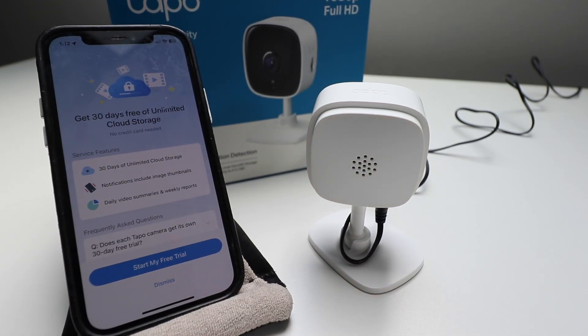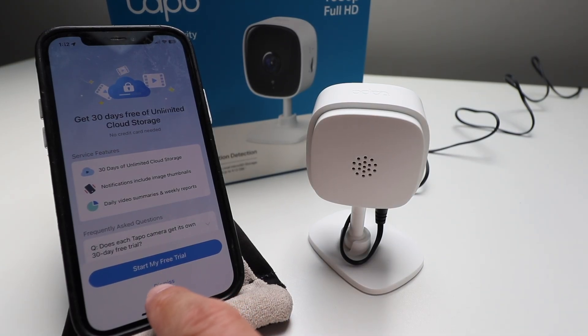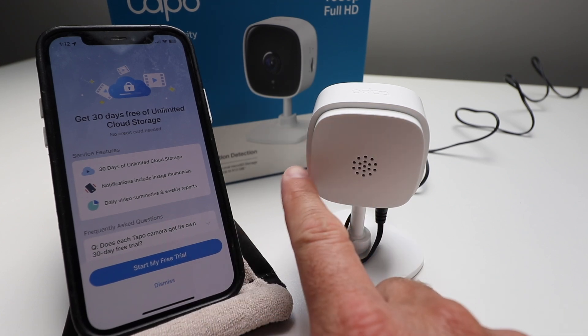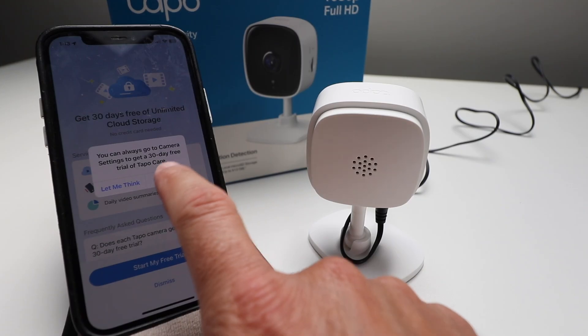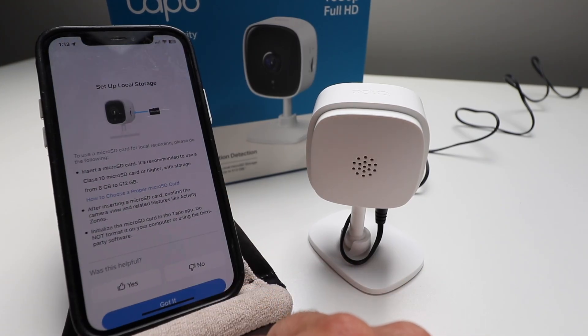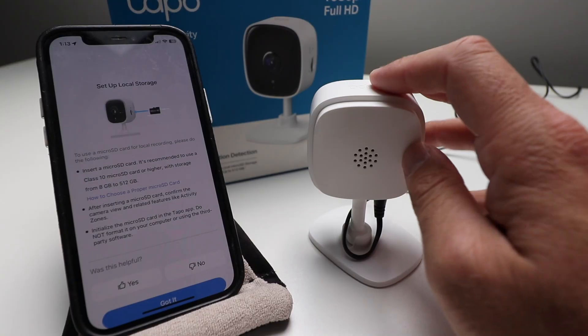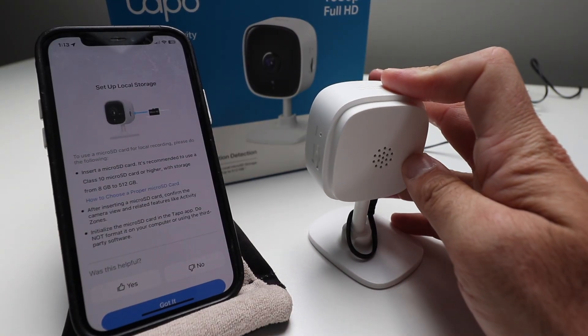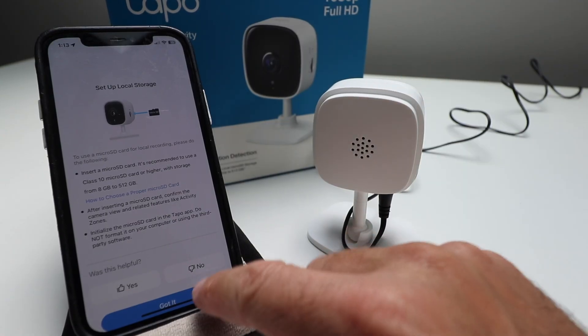Here it gives you 30 days of free unlimited cloud storage — we're just going to dismiss this for right now. One nice thing about the TAPO C100 is that it does have built-in hard storage where you can put an SD card in. We're going to click dismiss and then click 'Got It.' It says to use a micro SD card for local recording. You can insert a micro SD card on the side of the device, and it gives you all the information on what to do there.